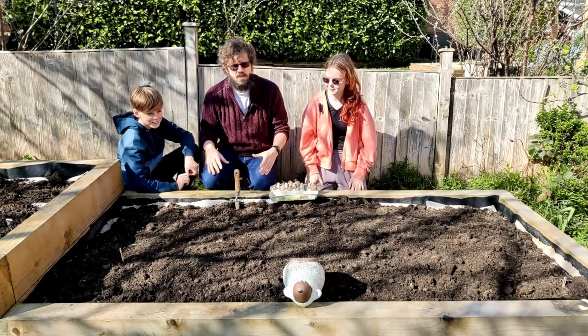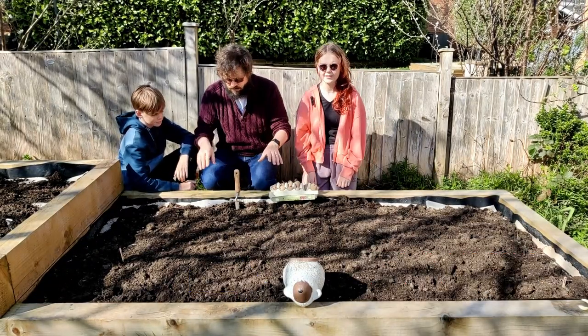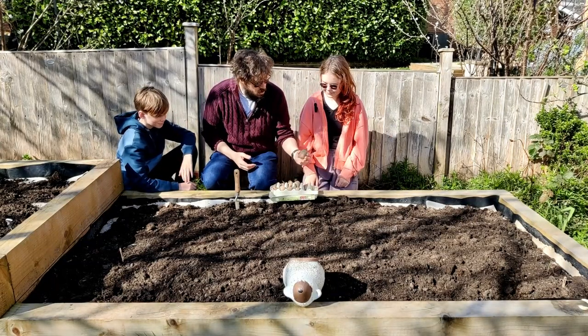We're going to be doing no-dig gardening, which means we're going to be digging, of course. But we're trying to minimize the amount of digging so that all the fungi and stuff in the soil can maintain the condition. I've got my Australian fans with me here. They're going to be helping us with the potatoes.